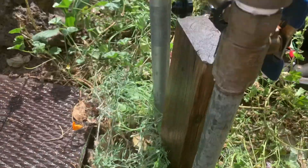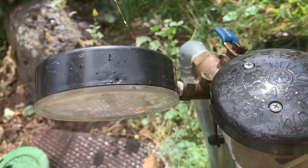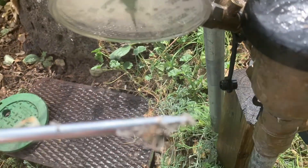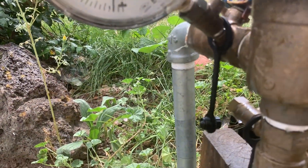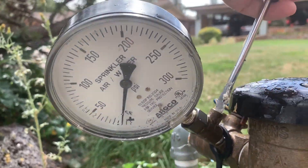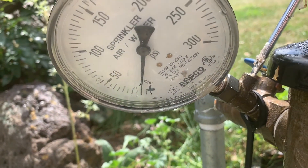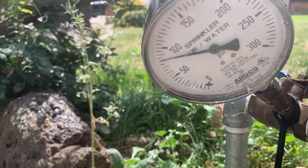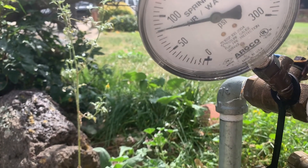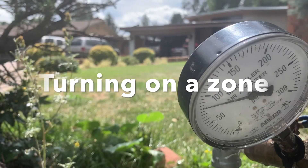I went ahead and hooked up my pressure gauge to the test cock, and I'm going to turn that on to see what kind of pressure we get. Turning it on slowly — we're at about 80 PSI.